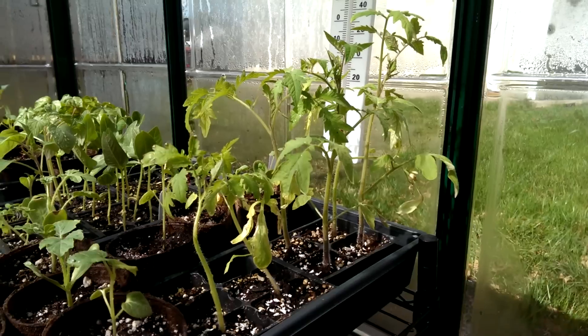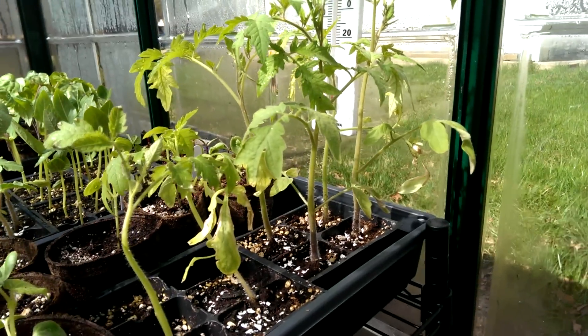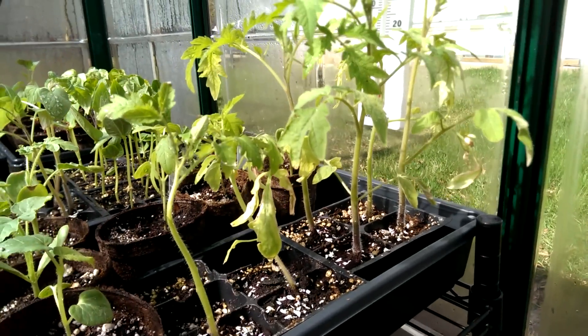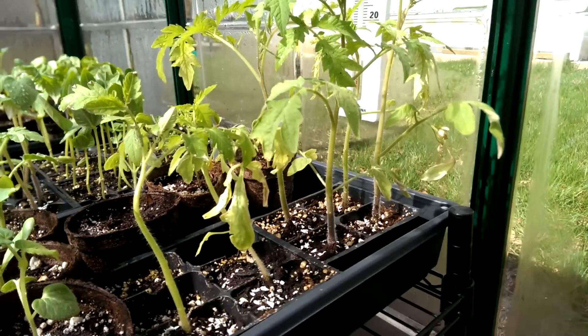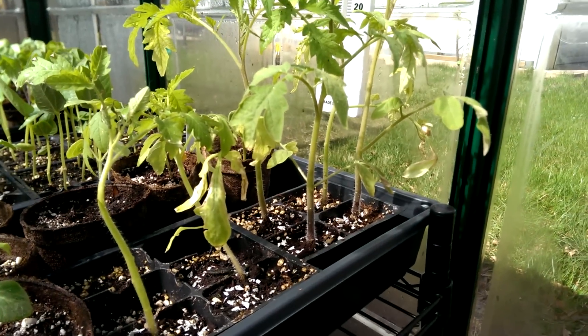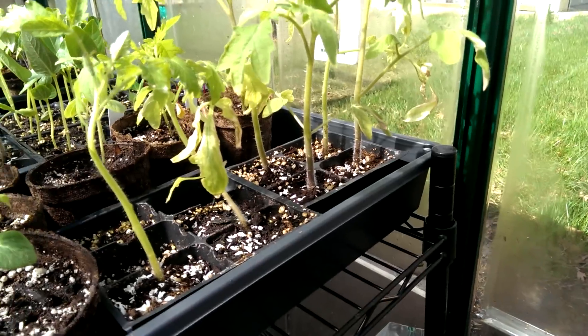Hello garden gals and guys, we're back here at Bad Earth Backyard Farm. I want to share with you a little problem with tomatoes — this is probably something that you will see. My goal is to share all of my gardening triumphs as well as my failures or problems, and in this case it's a problem.